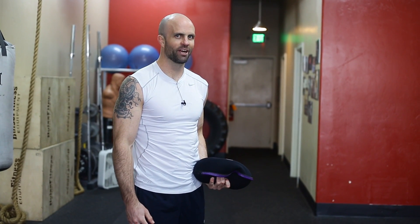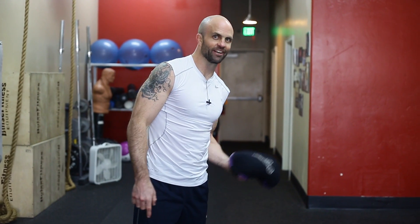So, sandbell toss with the BOSU and sandbell. If you don't have them, come on down or go buy yourself one. Jason with Champion Fitness Training — have fun!